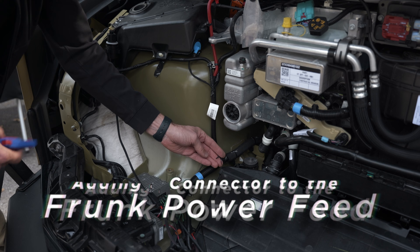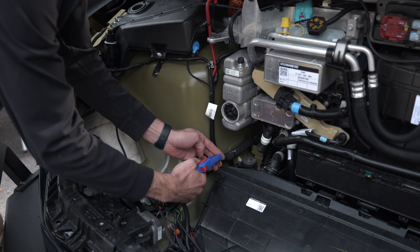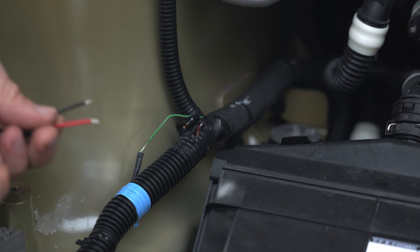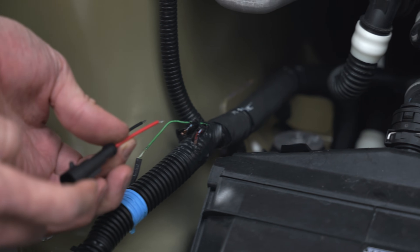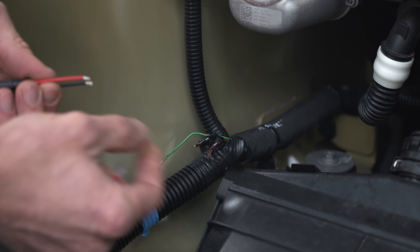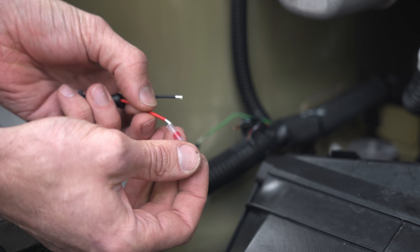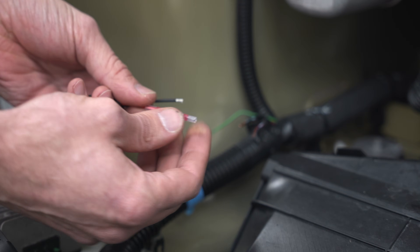First we're going to take our red and black wires and strip off the ends of them to expose the wire underneath the insulation. Next, bring our connector up to the wires from the truck. We're going to line up the red wire from the connector with the red and blue wire from the truck, and the black wire from the connector with the black and blue wire from the truck. We're also going to use these heat shrink solder joints to connect the two together.